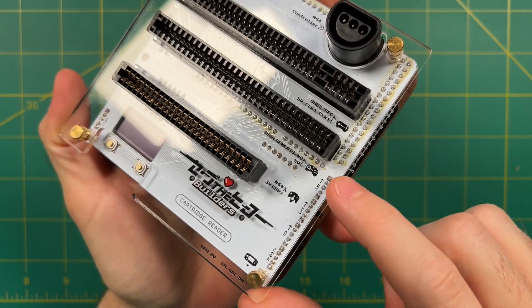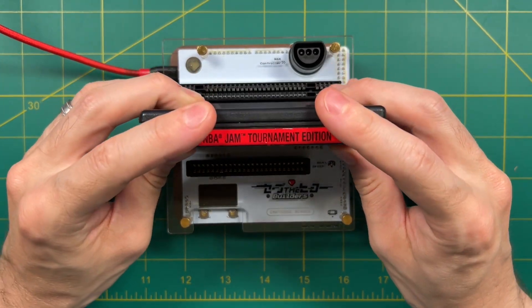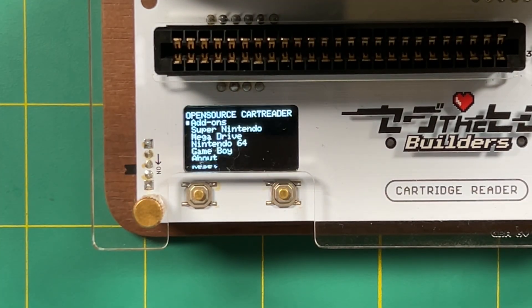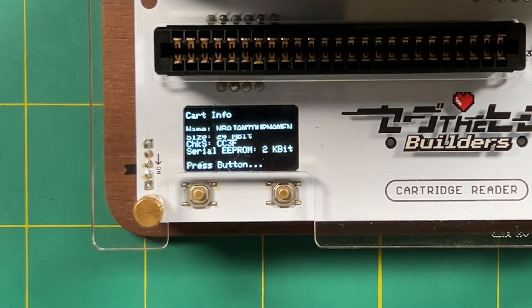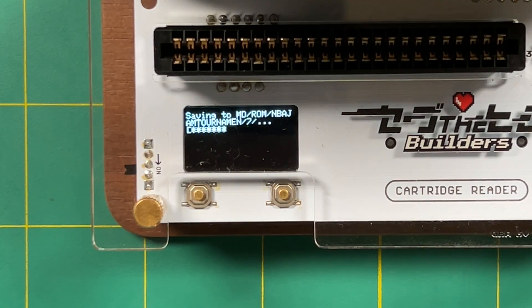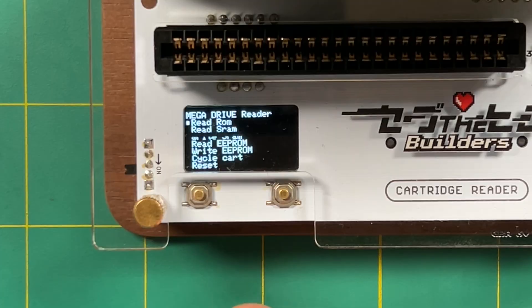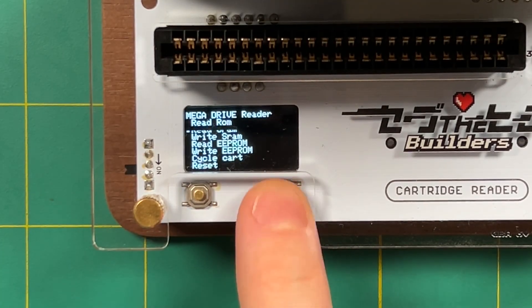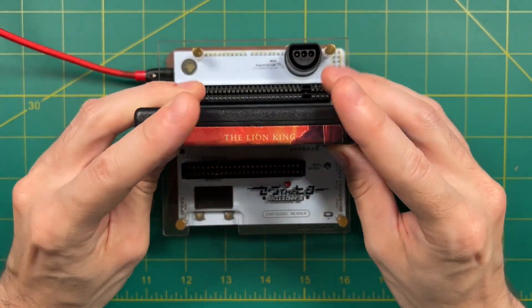Next let's do a Sega Genesis game. We flip off those two back switches, add the cartridge, turn the device on, and navigate down to Mega Drive. Same process — it recognizes your game and you can dump the ROM and save file. This one took a little bit longer, about 16 seconds altogether. It turned out I didn't have any save games on my NBA Jam cartridge. Turn the device off, add the next game, and you're ready to go.